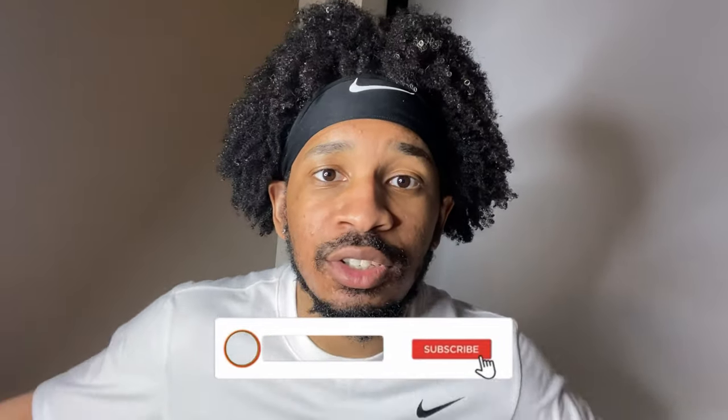Thanks for tuning in, guys. Make sure you like and subscribe for more videos — I'll be dropping soon. Peace.